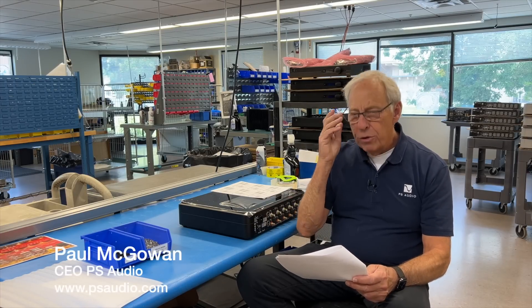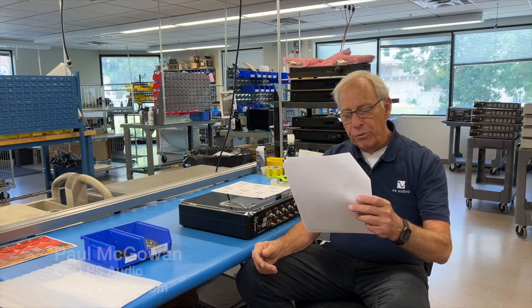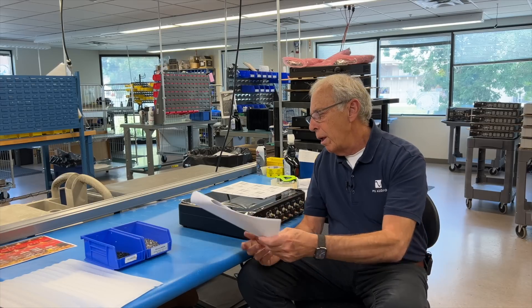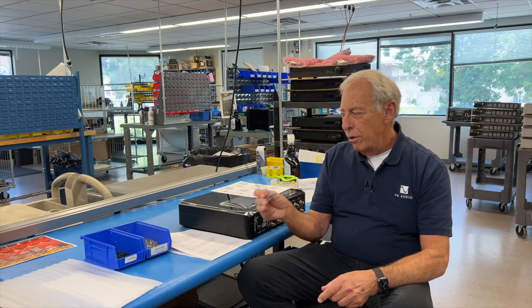Sean in Seattle writes: 'Hey Paul, do I need to worry about my speaker cables touching my power cables from the amp and preamp? My speaker cables, which are Kimber cables, are braided but don't appear to be shielded. Thanks.' Quick, simple answer: no, not at all — don't worry about it. Let's talk a little bit about it.